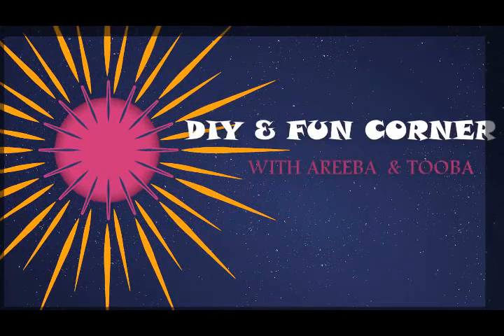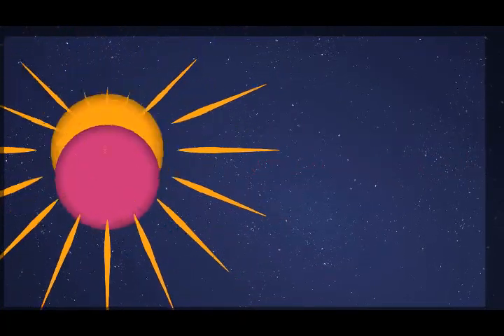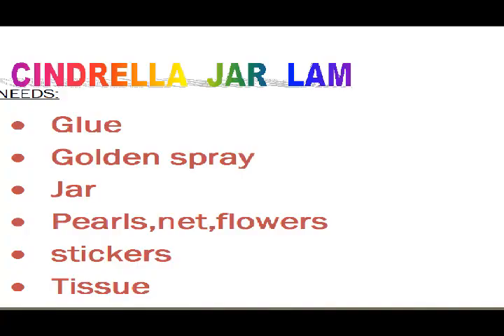Welcome to the Avant Fun Corner. Today we are going to make a Sunbrilla jar night lamp. So let's start making it.